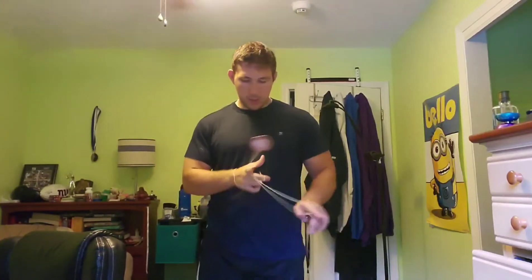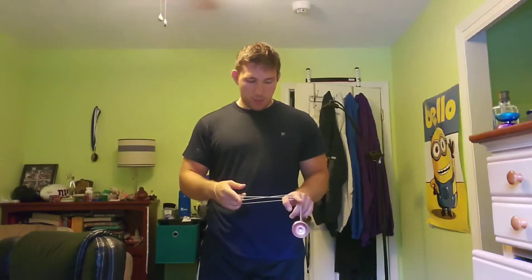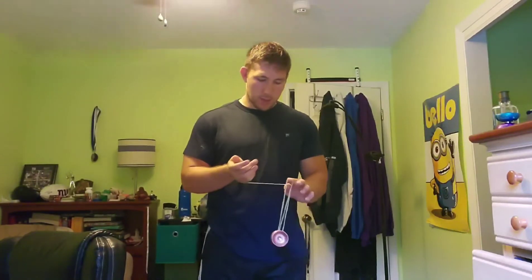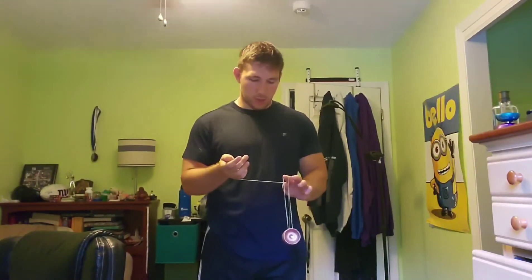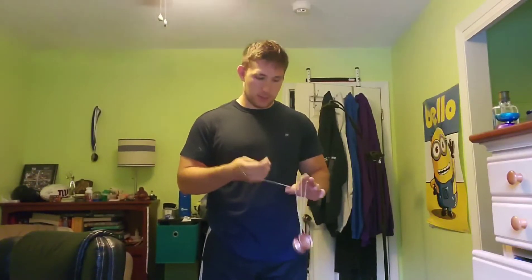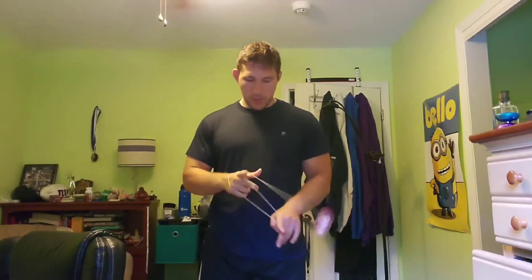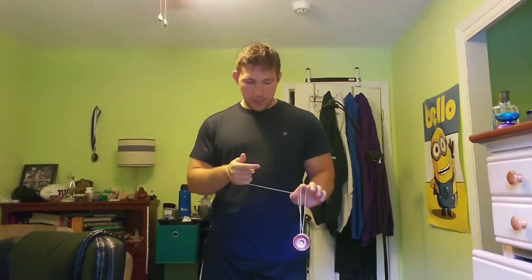So I'm in my trapeze, I magic drop over my non-throw-hand finger, I undercut, and I drop this finger right here. When you're here, make sure you catch this other string with your non-throw-hand thumb, because this is what sets up the slack for the next part. Again: magic drop, over, drop that, keep this thumb here for the slack.